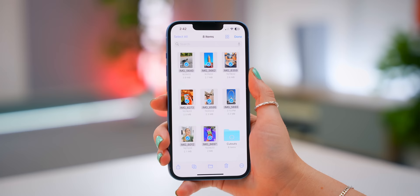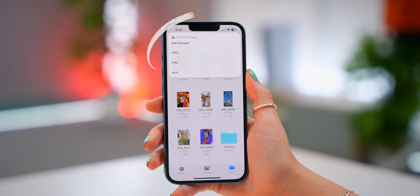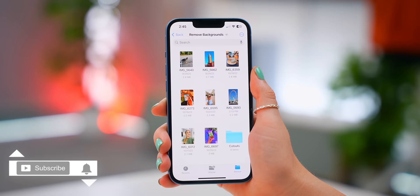If you click on that icon again, you can even choose to convert these images into any one of three options. You can even create a PDF of all these pictures just by tapping that button, and in a couple of seconds it's all done for you — it could not be easier than that.